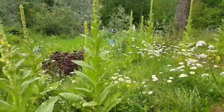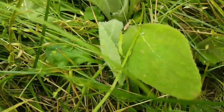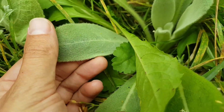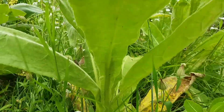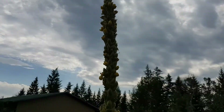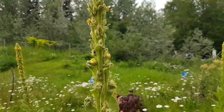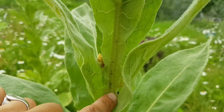So the first year mullein, we can see down here, grows really nice, close to the ground, has these beautiful soft leaves. But the second year plant decides to just shoot for the stars, grows way up into these beautiful flower seed heads and its leaves cling to the spine of it.